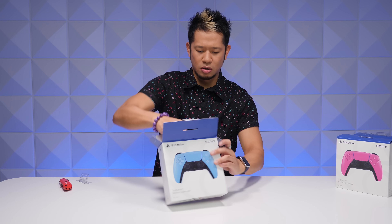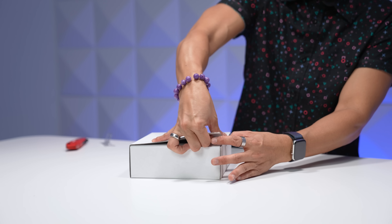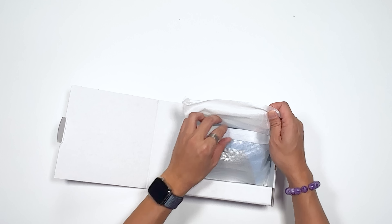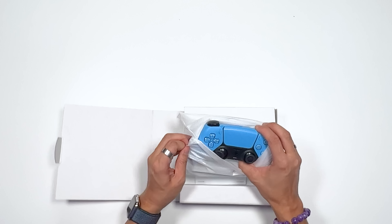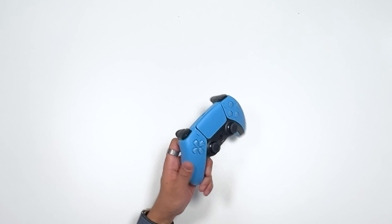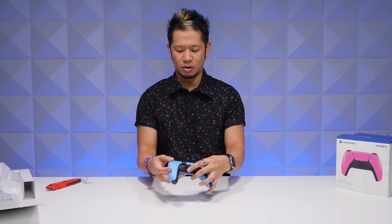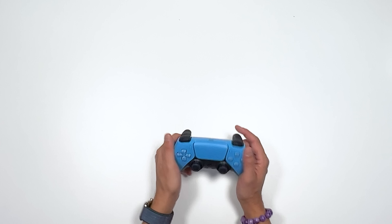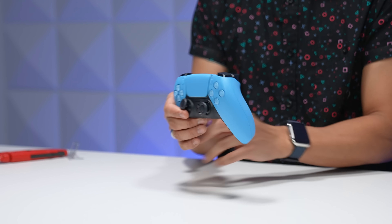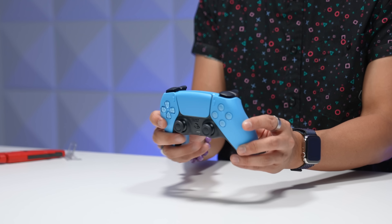We'll take out the packaging, reveal the box on the box, and then one more time — let's do it! Oh, the first look at the starlight blue. This is real sweet. It's kind of like a sky blue. You have the clear d-pad and the clear control buttons. You obviously have the R1, L1, R2 — this is a gorgeous color.